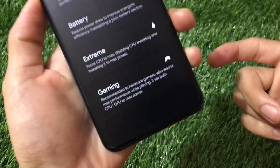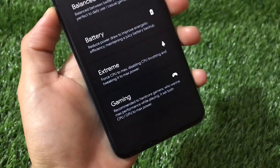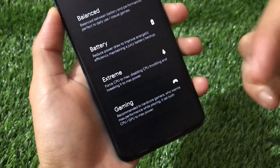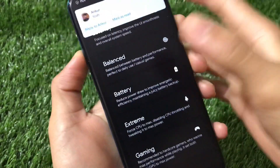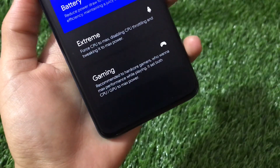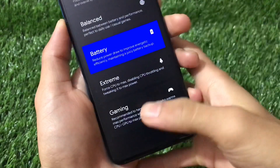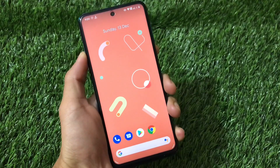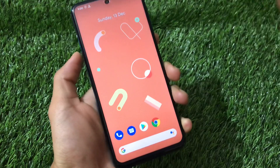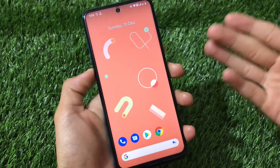Here you can adjust whatever you want. You can enable Gaming, which gives good performance — the main focus of this module is performance. You can also choose Extreme, Battery, Balanced, or Latency — whatever suits you. In my case I'm going to choose Battery. As you can see, superuser permission is granted. Select your mode and hit Apply. After some time you will definitely notice very good performance on your device.